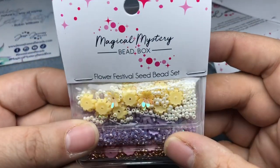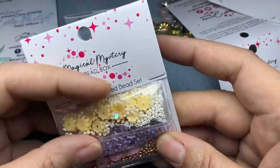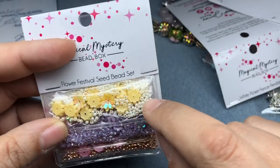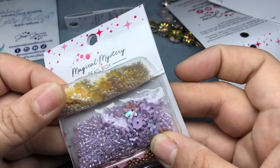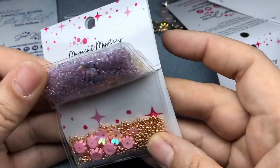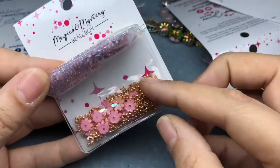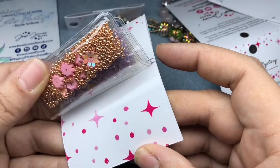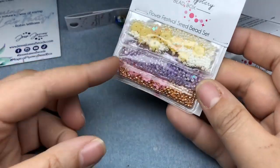Then we have the Flower Festival Seed Bead Set. I'm not going to open these because I know I'll spill it everywhere. We have these really cute plastic flowers with AB and then little seed beads that match. We have a butter yellow, a lilac — gorgeous — and then a pale pink. The beads here are copper. That's wonderful. I love using these as spacers in my work, but I know a lot of you do a lot of seed beading. Beautiful, I love that color trio.